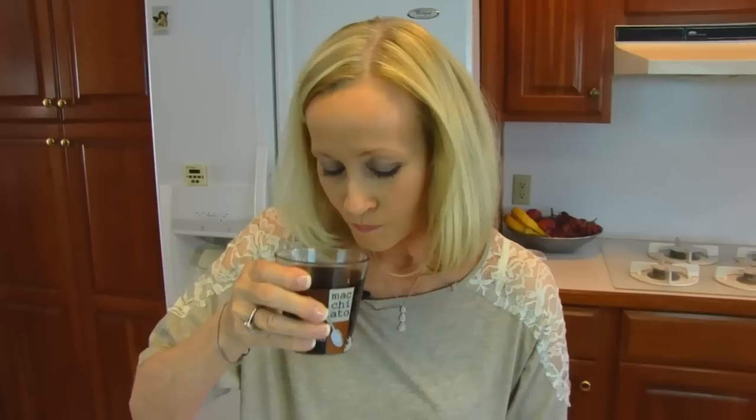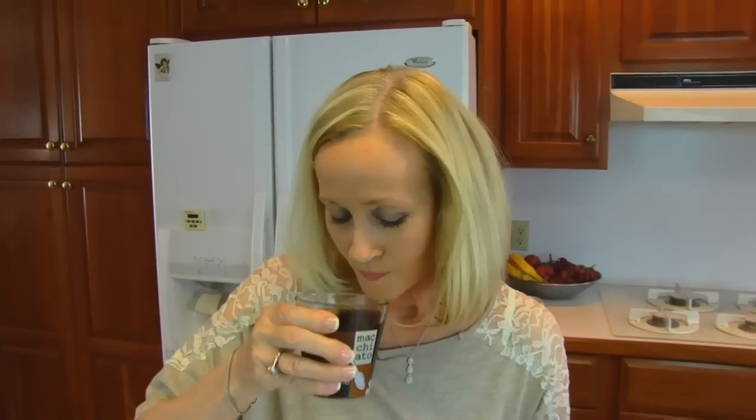Mmm, nice rich flavor. I'm a coffee lover — I have coffee every day, just one cup every day. But this is really great tasting coffee and I think you'll like it.